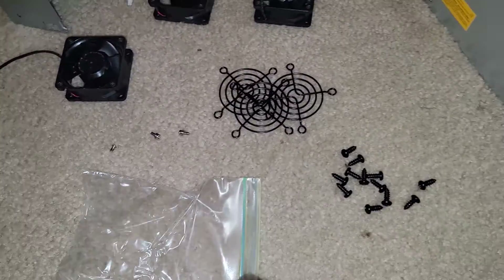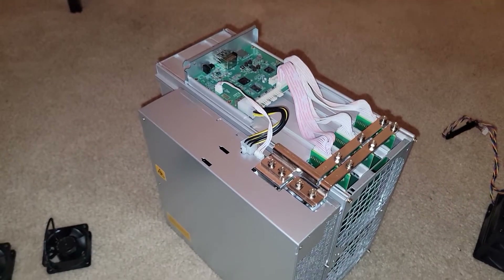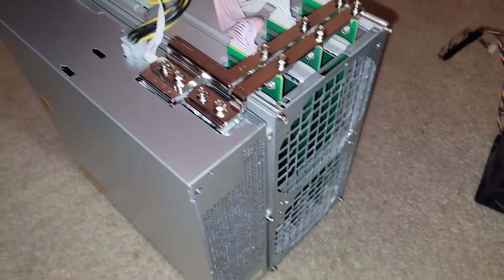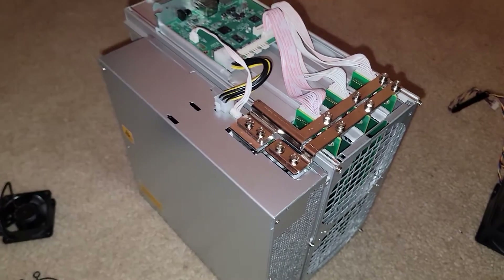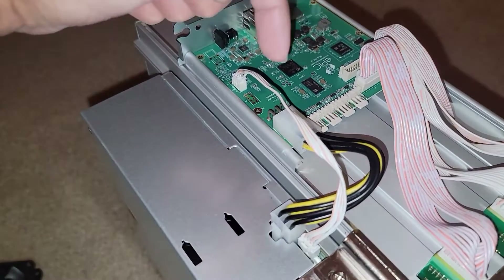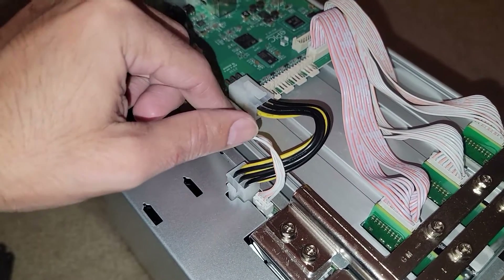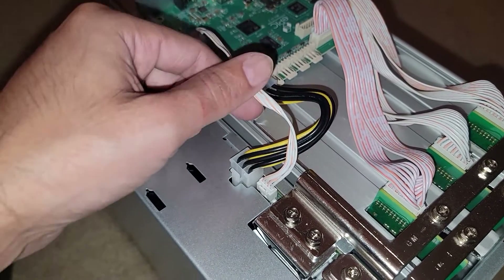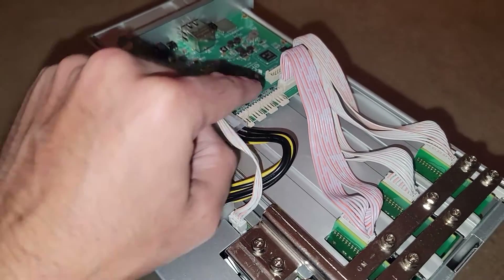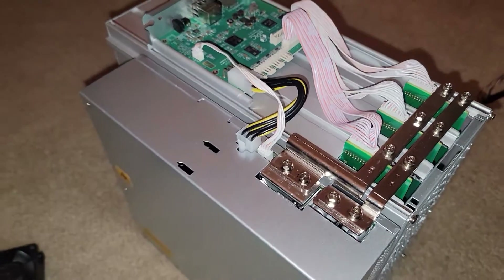As far as tearing down the S19 — whether it's the K Pro, XP, J Pro — they're basically all the same. You have four main fans front and back to remove. Follow the connections wherever they go, and if there are zip ties on cables, cut very carefully to avoid cutting any wires. These data cables allow the power supply and control board to communicate with each other and with the hash boards — you don't want to disrupt that.